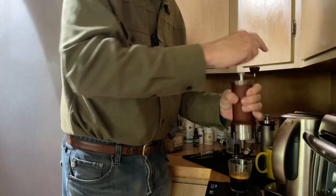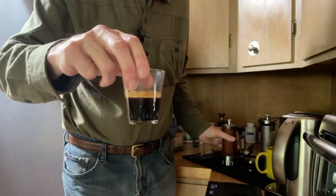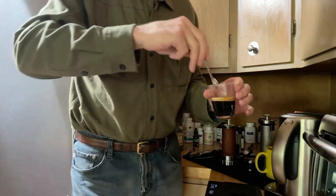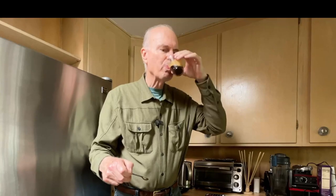And there you go — I have a cup of espresso here. Let me taste. It's nice.